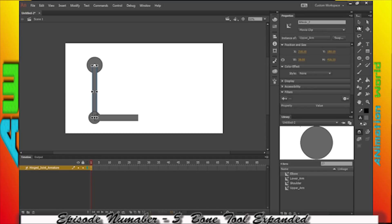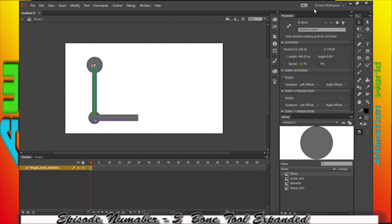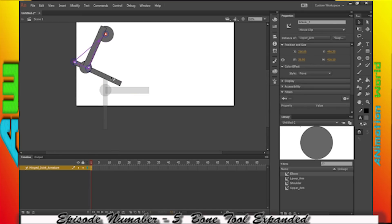Both of the joints on here are in such close proximity to one another that they're basically overlapping. You'll notice over here I have this joint — I just pressed undo. So if that happens, just use the free transform tool and put it back into place.